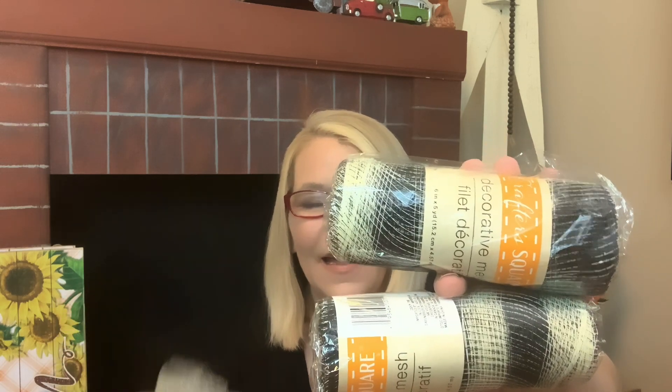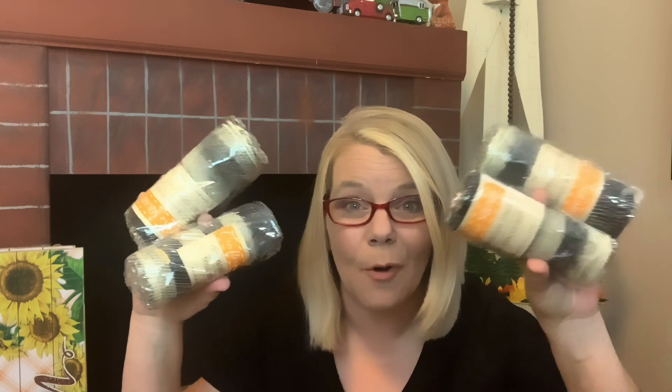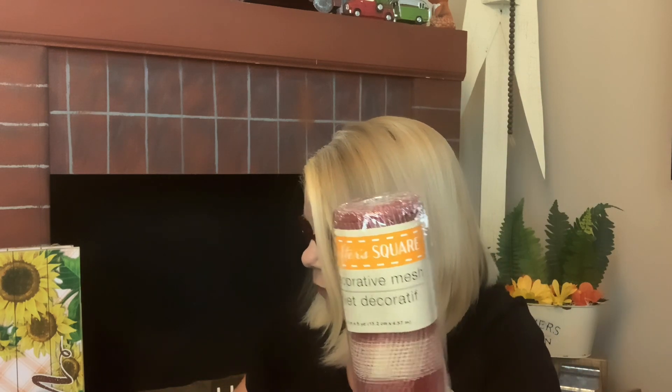In Crafter Square I picked up the deco mesh. To me it reminds me of buffalo check — it's black and an off-white color, so pretty. For a dollar you're not going to get this anywhere else. You get six inches wide and five yards per roll. Usually you need about six, so I did get a few of these. I plan on working with deco mesh more — I haven't worked with it much at all yet.